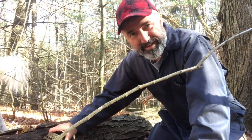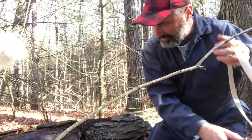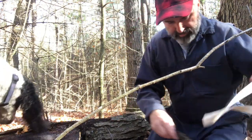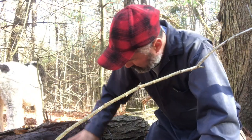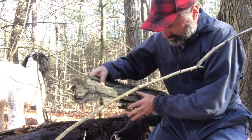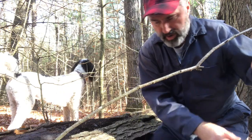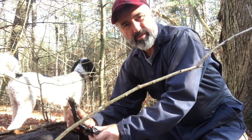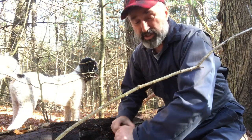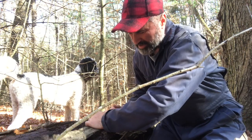Zan is checking to see if there are any rodents underneath the bark. Historically, they would take the bark and grind it into a powder. I'm not going to do that — I've had a lot of success just boiling the bark, so I'm not going to grind it down.